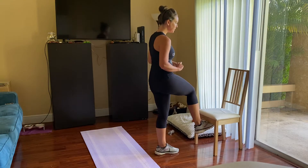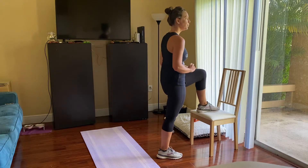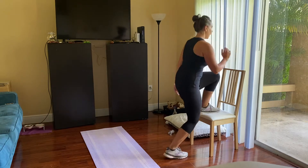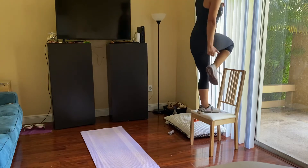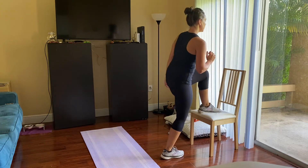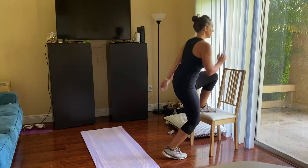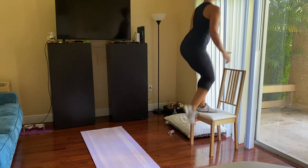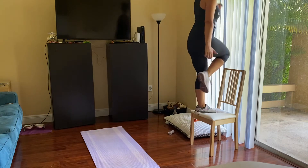For our step-ups, choose a side. We're going to be stepping up to our chair, down, and right back up — a nice quick movement. Lifting through the heel of your foot, pushing right up, using your arms to stay active and help drive the power. Five seconds left.